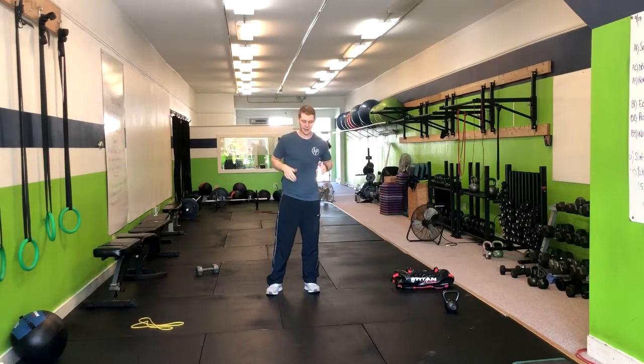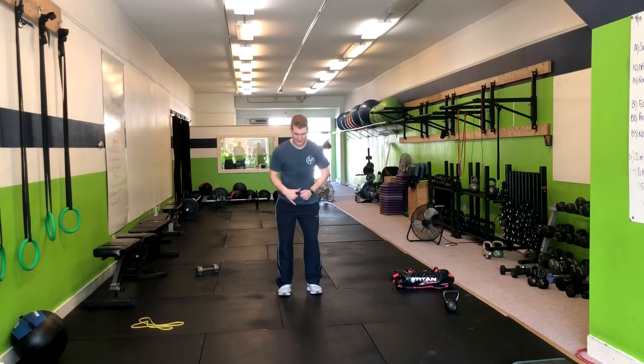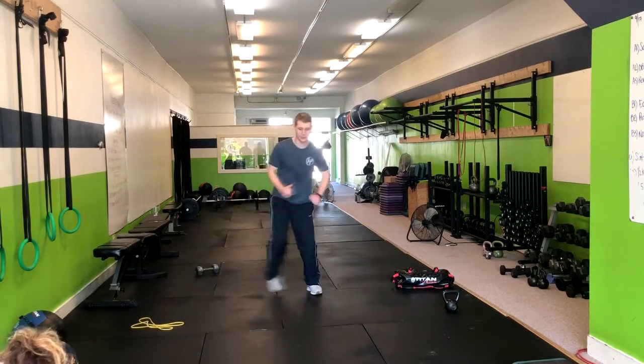We're going to do the speed skater. You're going to start here in an athletic position, be slightly bent. What we're going to do is we're going to hop over to the side.